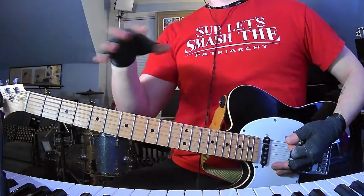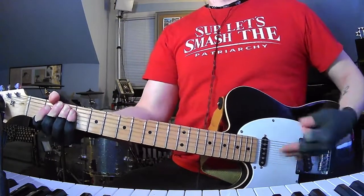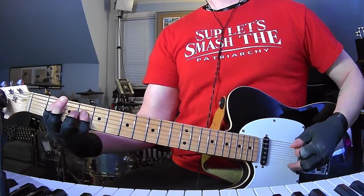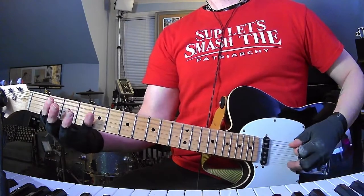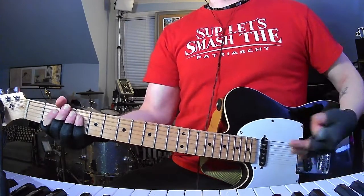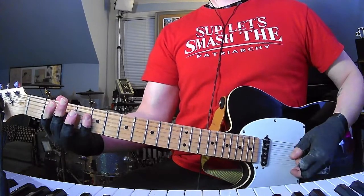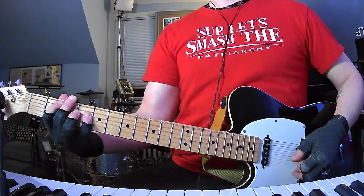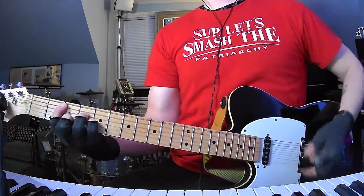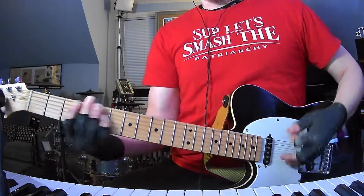So that's the pre-chorus and chorus every time. Then it's going to go into the beginning — you hit the chord but you're supposed to break it up again. Then quiet, just bass basically. This is verse 3, and then louder, into the pre-chorus again.